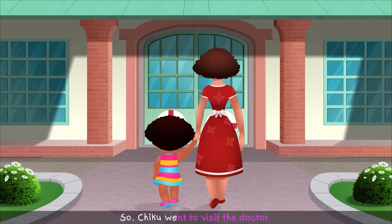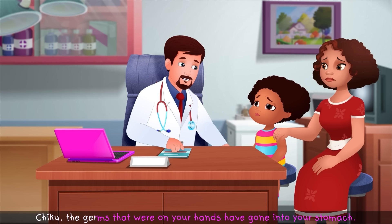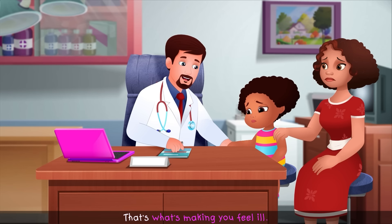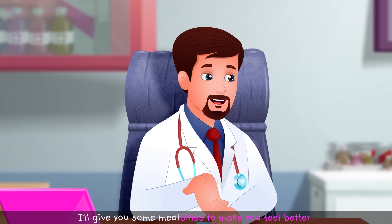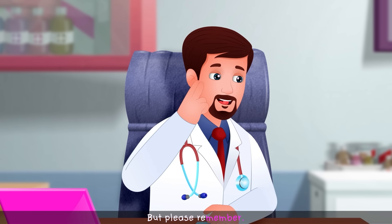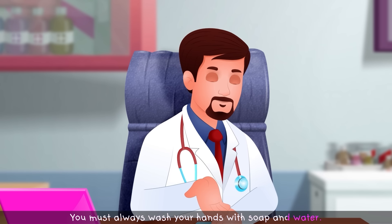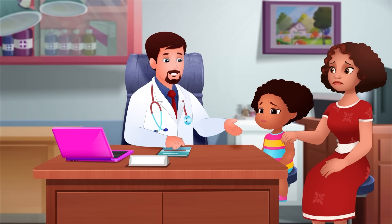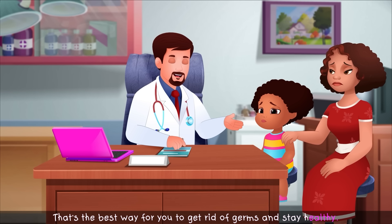So Chiku went to visit the doctor. "Chiku, the germs that were on your hands have gone into your stomach. That's what's making you feel ill. I'll give you some medicine to make you feel better. But please remember, you must always wash your hands with soap and water, especially before eating your meals. That's the best way to get rid of germs and stay healthy."